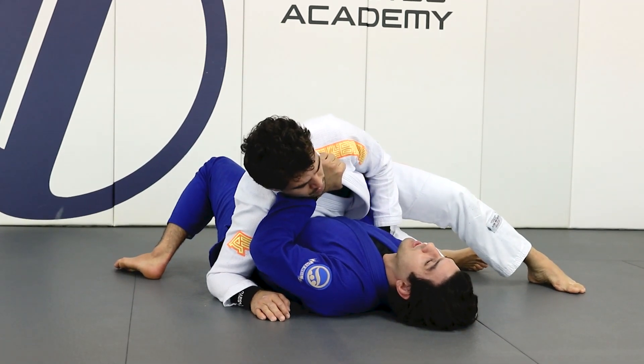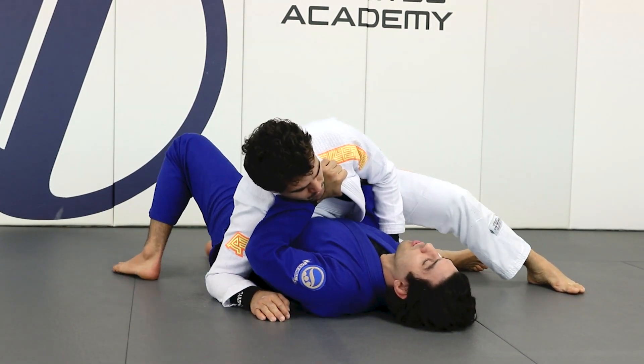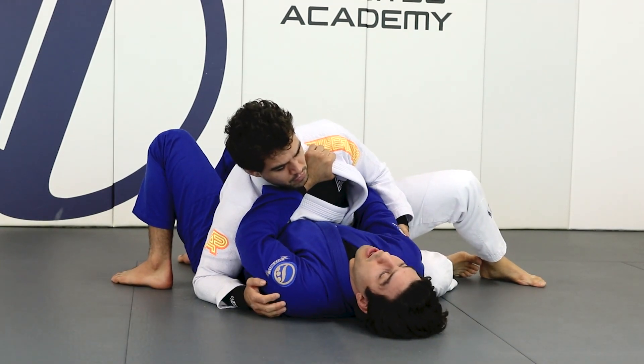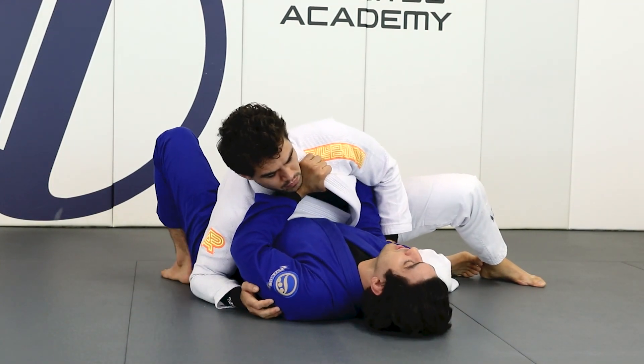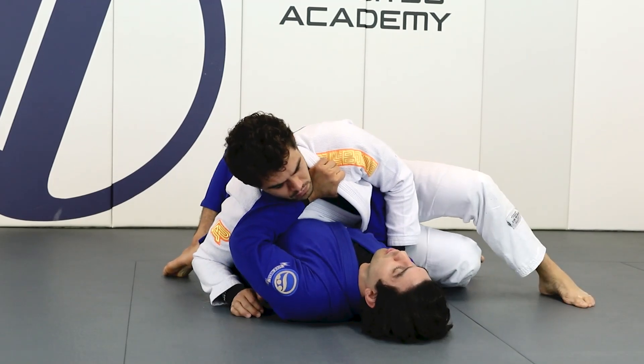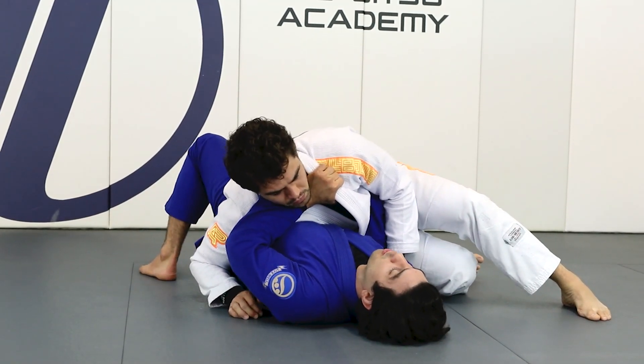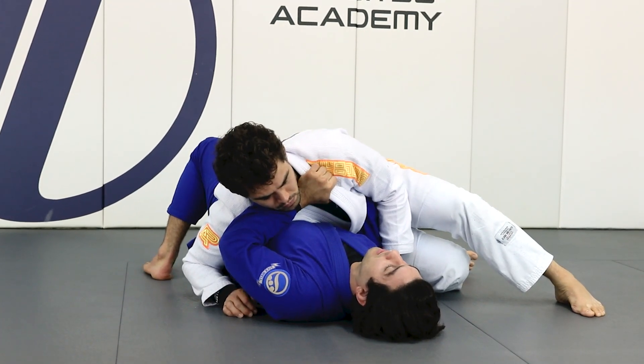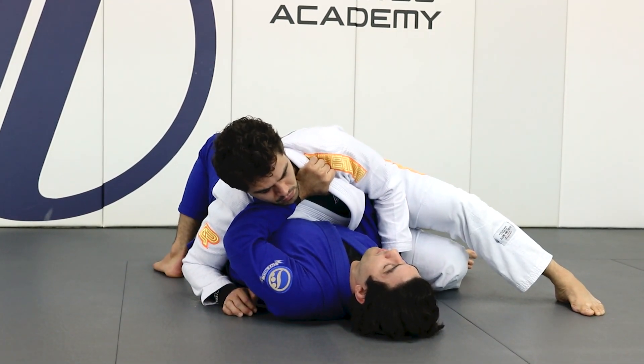It's really important — my elbow has to be on the same line as his hips. So I'm here, I grab something, lock my elbow, bridge, and put my knee like so. Now I plant my feet on the mat and push him that way. Keep my arm very stiff.